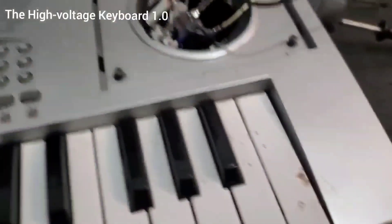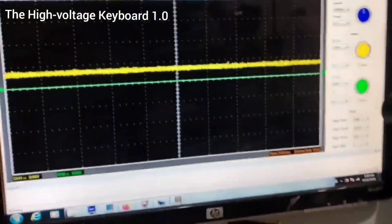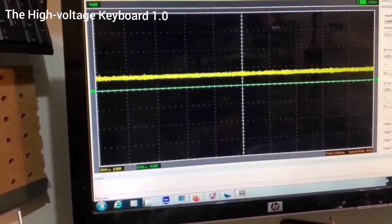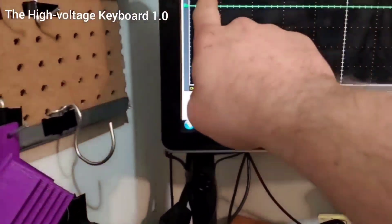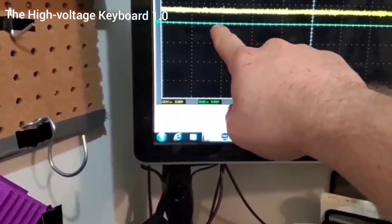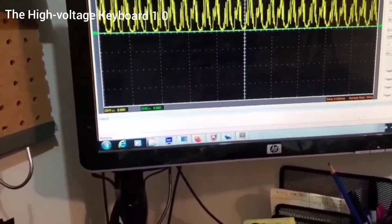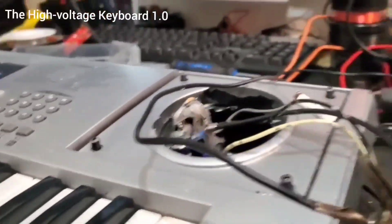That high pitch squealing noise is due to some kind of interference happening within the piano. You can see when I hit a key there's a signal change — that's the output signal that goes to the speaker. I'm planning to use a resistor to pull that signal down, because this is causing the interference. I want to pull it to zero when I'm not pushing a key, and have it spike up as soon as I press one.